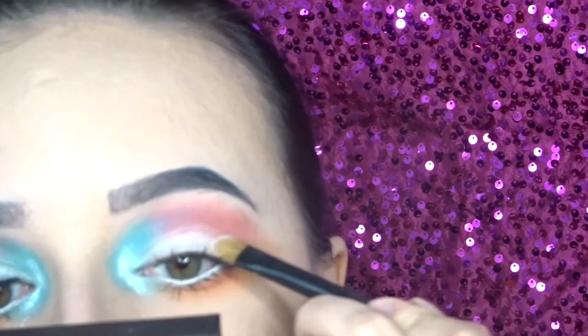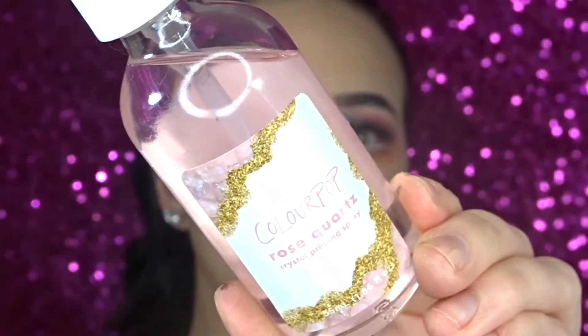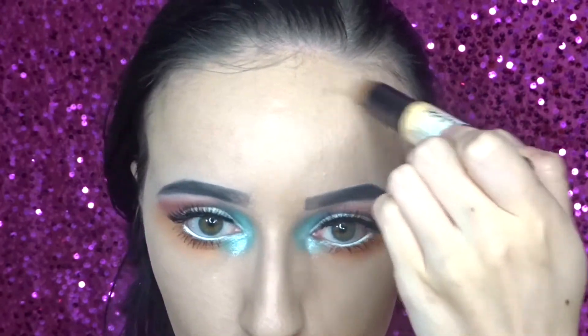I forgot to do this before, but for my lid I'm going in with a shimmery white shade. Then I'm just spraying my face with the Colourpop Rose Quartz Setting Spray and then I'm going in with my NYX Wonder Stick.